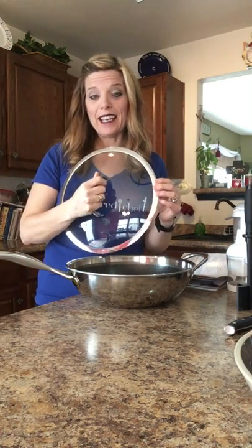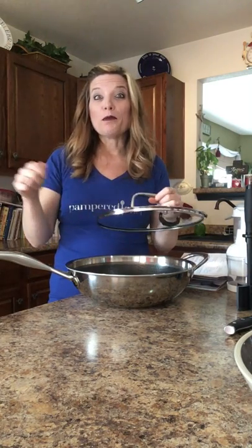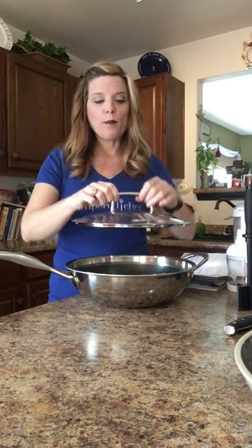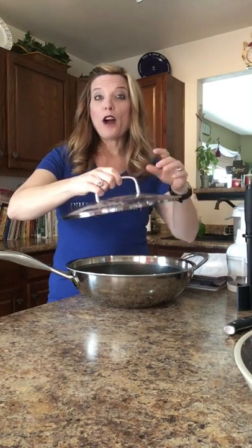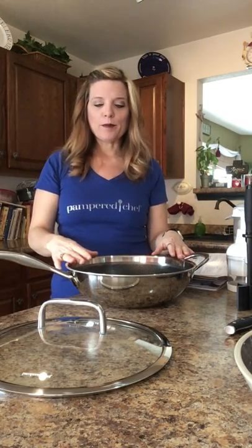So it is an amazing tool for you. It comes with the glass lid, so you'll be able to look and cook. You'll know when things need stirred, you'll know when things need to be turned down a little bit on the heat. The handle is far enough away from the lid that whenever you grab it, you're not gonna burn your fingers, which is nice, and it seals in all of the nutrients.